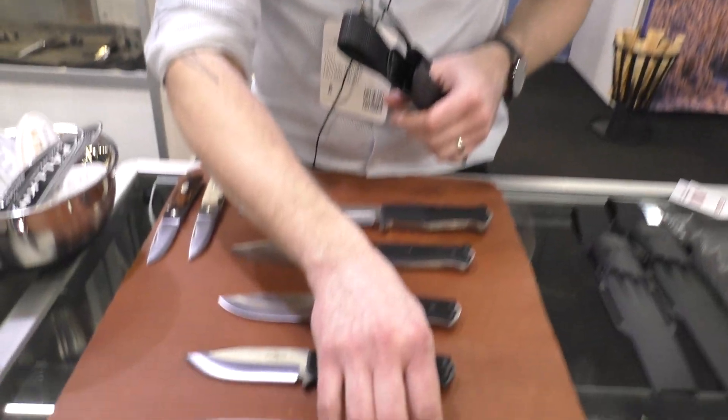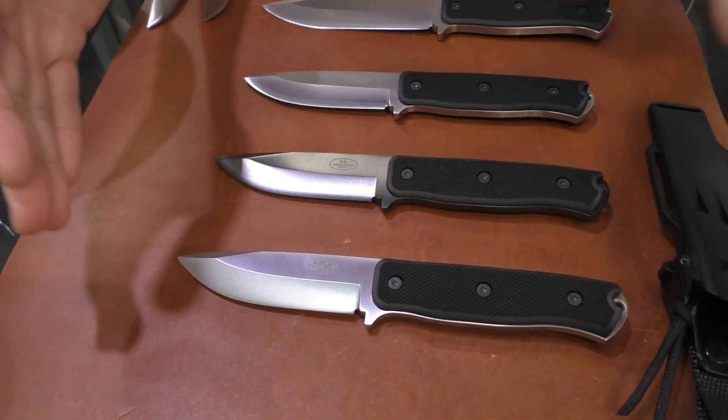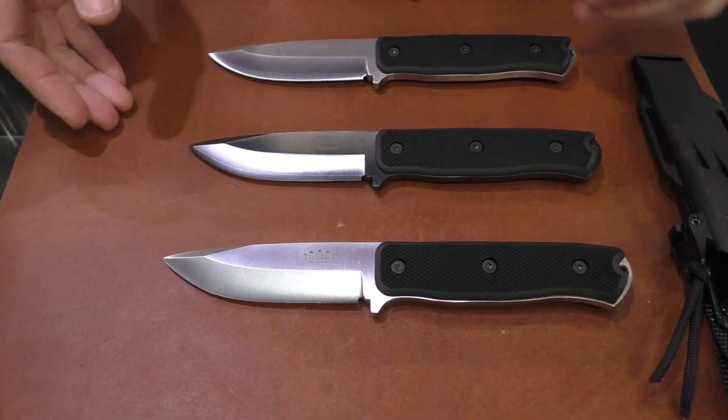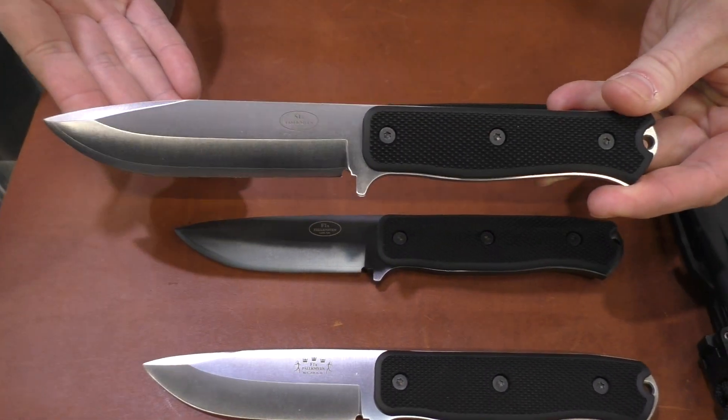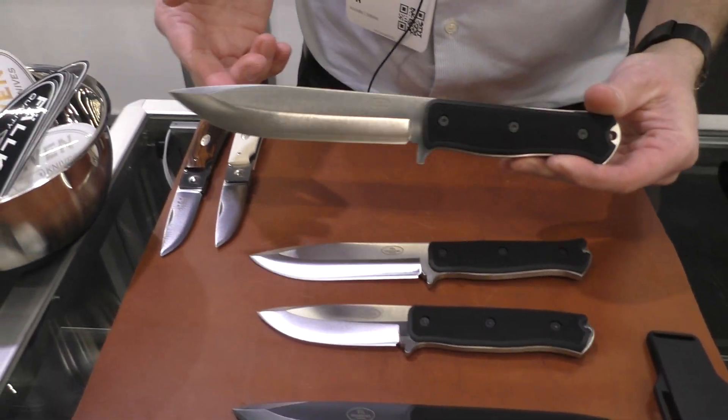I'm going to show you some of our new X models. They came out a couple years ago but they are really taking off in sales. We have the F1X, the S1 — a little bit bigger — and the A1X.